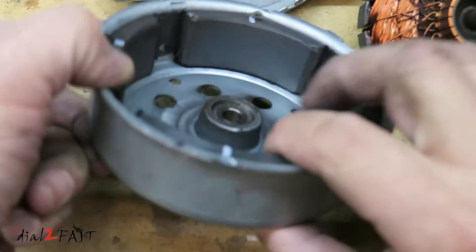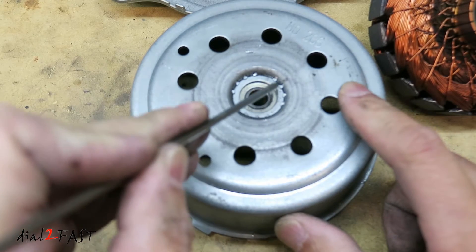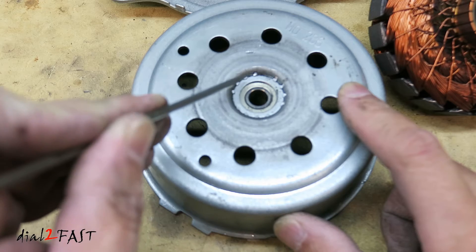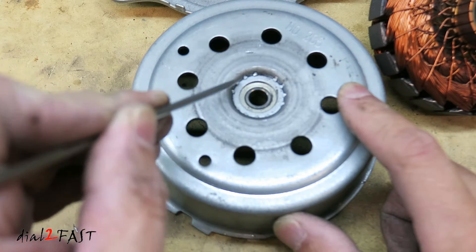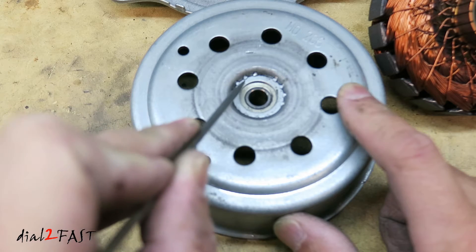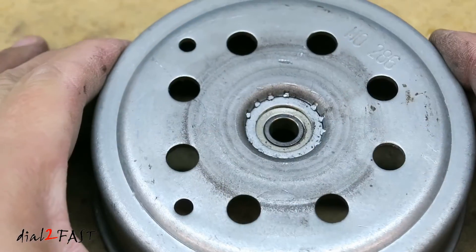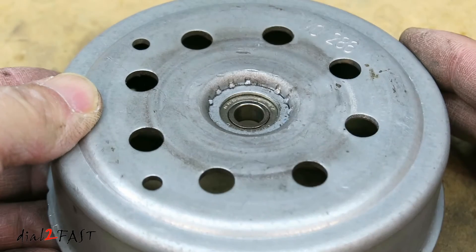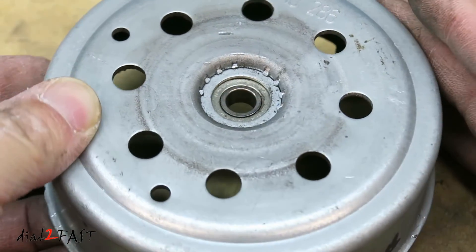Looking at how this ball bearing is installed — if you flip it on this side, you see there is a washer right here that sits on top of the ball bearing, and that's why you see these notches. The machine pushes these little tabs to hold this washer in. So if you want to replace this bearing, you need to first remove this washer and then push the ball bearing out. Seeing how this is put together, I really don't think this motor is serviceable. Perhaps if you have the right tool, maybe you can attempt this repair, but for me I'm going to stop right here.